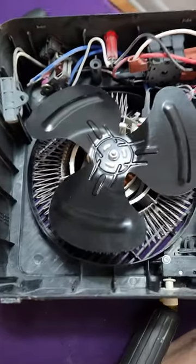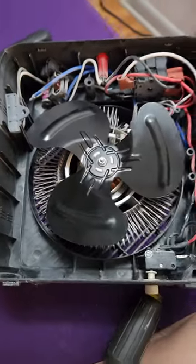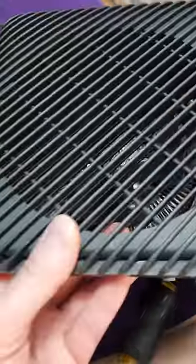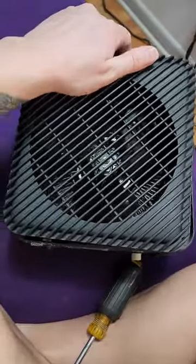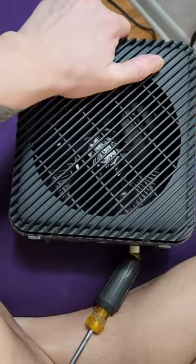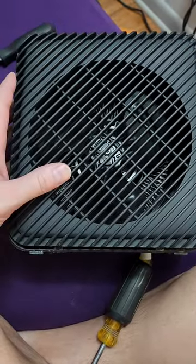When you're taking it apart, make sure you take pictures so when you put it back together, you put it back together right. To put the face back on, just match it over the front, encase the heater in, make sure it's lined up, and then push it and snap it shut.